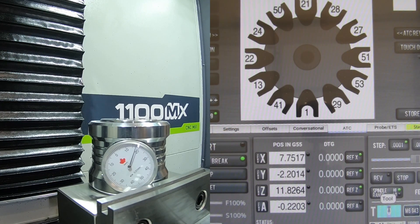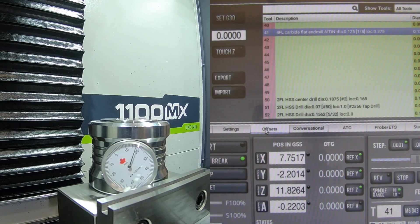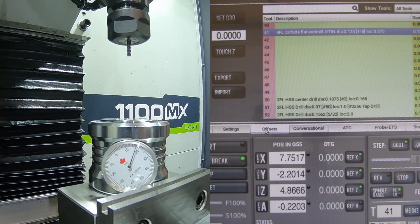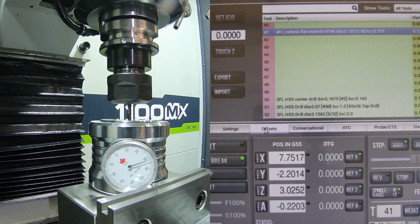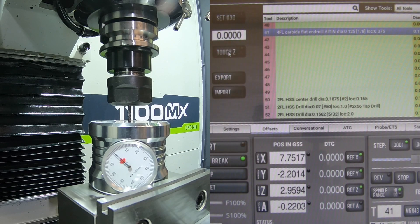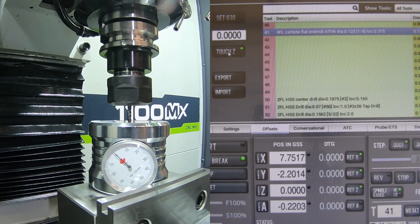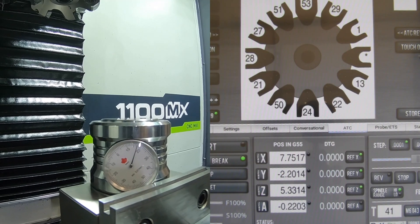Now I need to grab tool number 41 — that's another new tool I just put in. We've got 41 in there and it has nothing set for the length since this is a brand new tool that has never been used before. Our tool center is lined up in the middle, so we go straight down and we're able to check and set the height on this one. We now have the tool height set for this one.